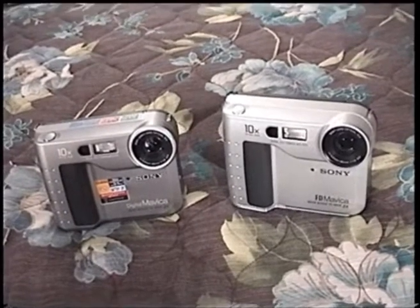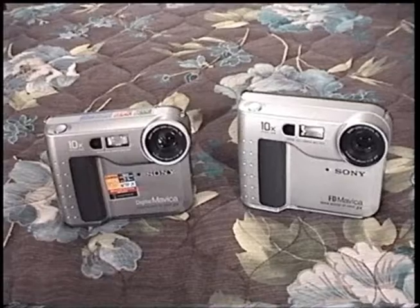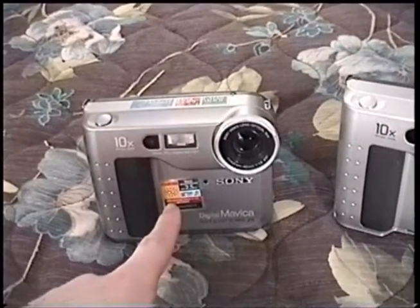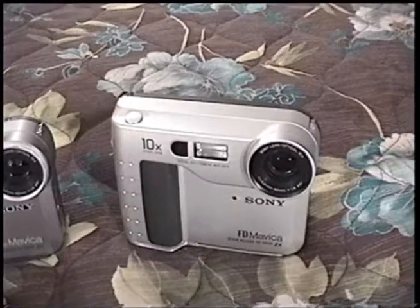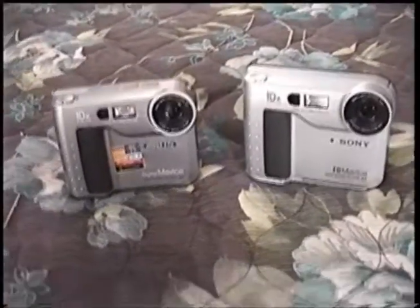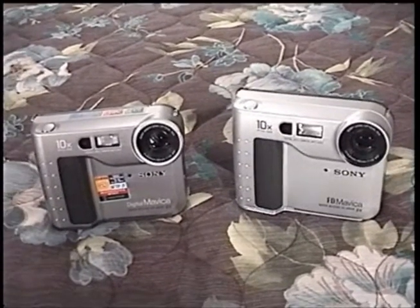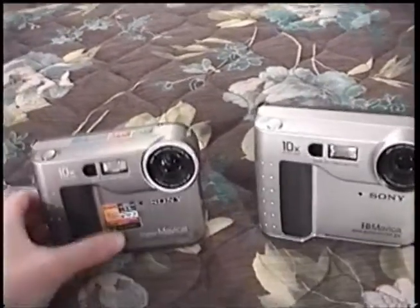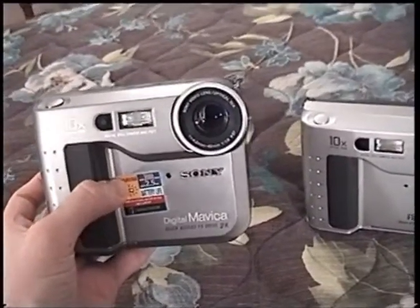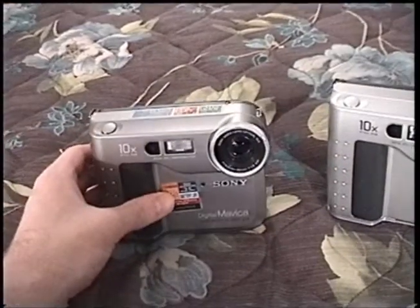Good day everyone. I have some awesome vintage technology to show you today. Here I have two early digital cameras — they are both Sony Mavica digital cameras. This one is a model MVC-FD71 from 1998, and this one is a model MVC-FD75 from 2001. What's so special about these cameras, and all the Sony Mavica line, is that these use floppy disks as their storage medium. They have an actual floppy drive on them, and the photos are recorded to a standard MS-DOS formatted floppy disk which you can stick right in your computer to view the photos. That's pretty darn cool.